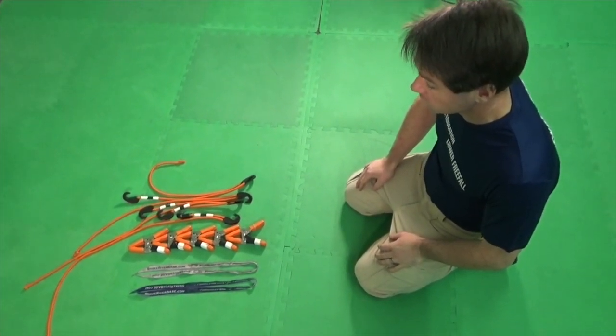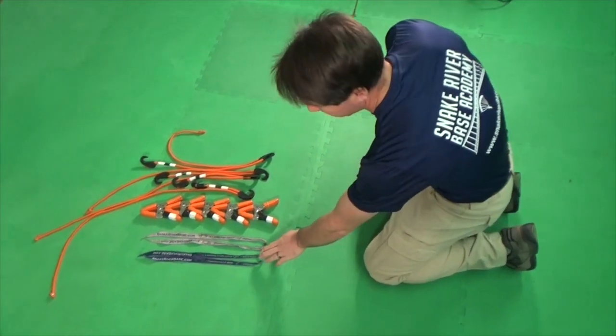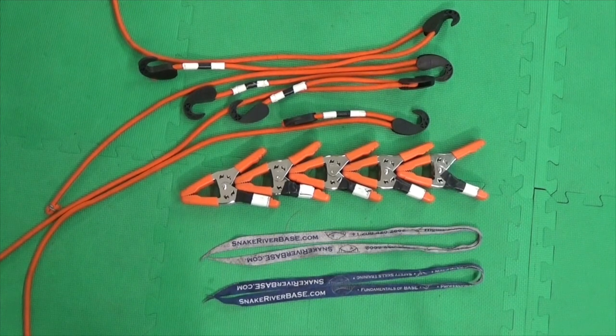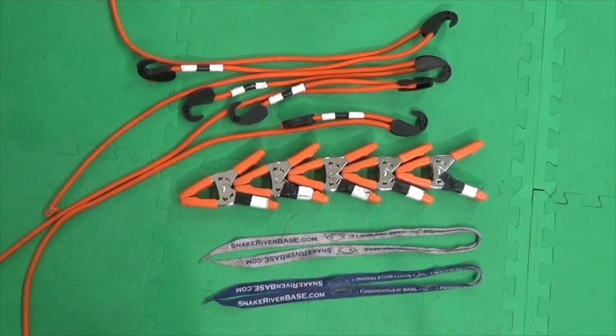Count your tools to make sure that you have them all and they are all accounted for. In this pack job we'll use two pull-up cords, five two-inch spring clamps, and four bungee tensioners.